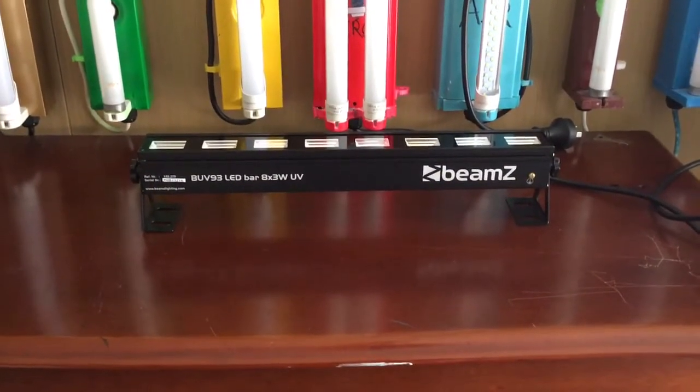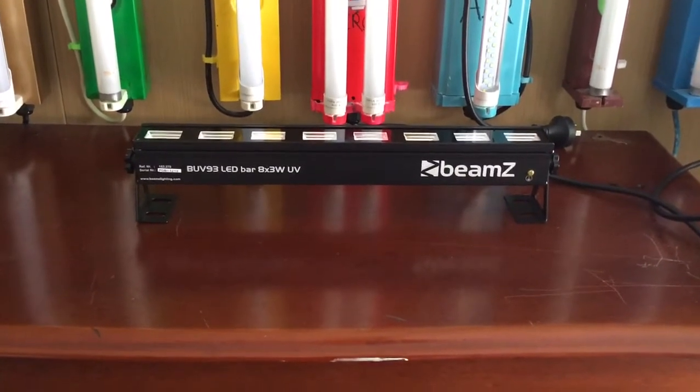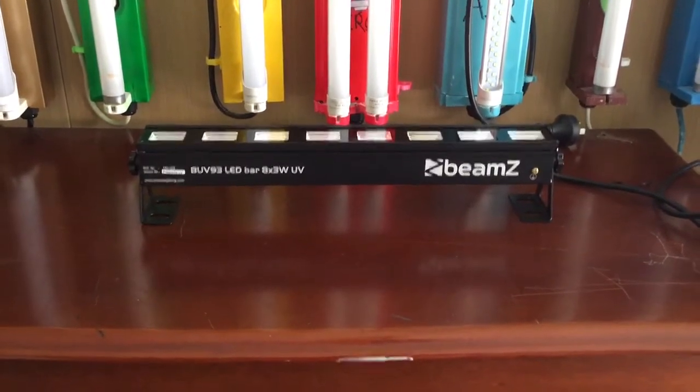Hello everybody, today I'm going to show you this Beams BUV LED bar. This particular one here is a new product that Beams has just brought out, so I thought I'd better get it.